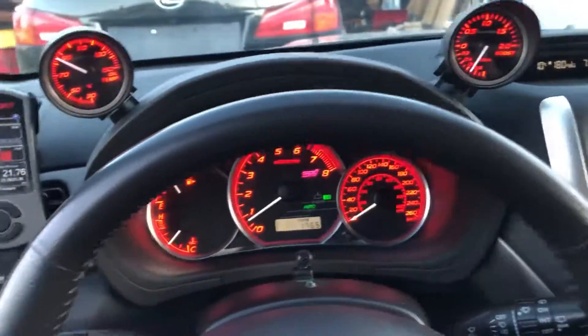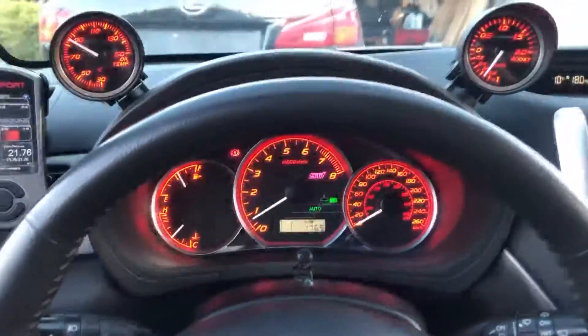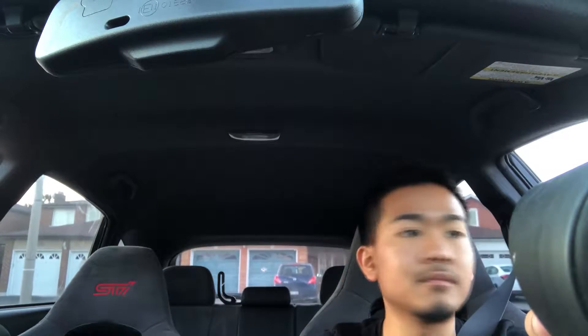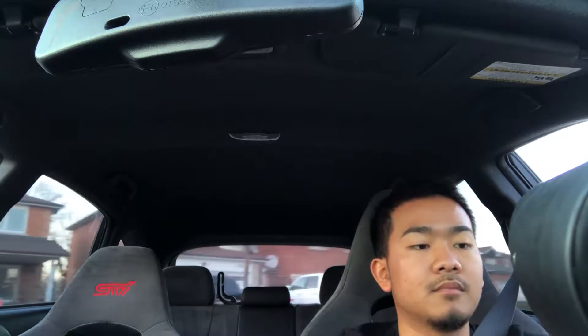Let's do a first test run — you're about to get my reaction on how the blow off valve sounds. Hopefully my camera doesn't fall off. I'll do a first gear pull.